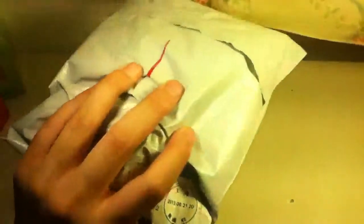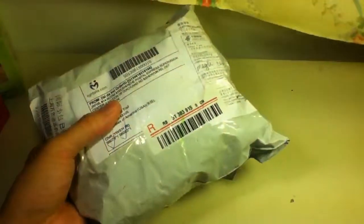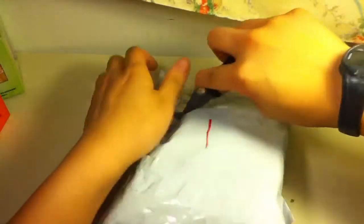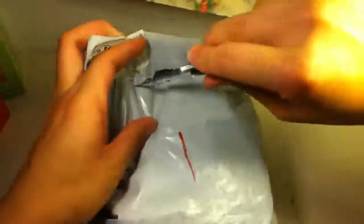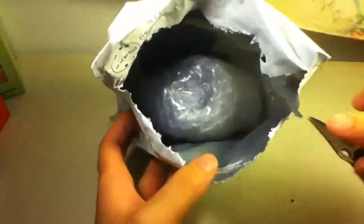Hey guys, I got my package from Lighttake. There should be a 50mm Zanshi DIY kit and a regular 55mm Zanshi in here, so I'm just going to do an unboxing video. My knife is really dull right now. So there's bubble wrap, and that's it. It obviously wasn't going to get hurt on the way here.